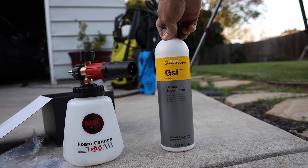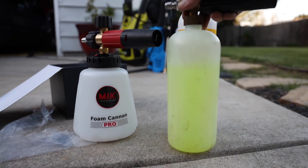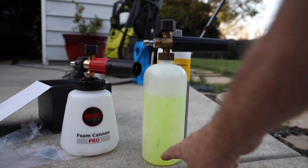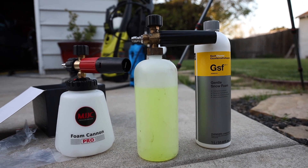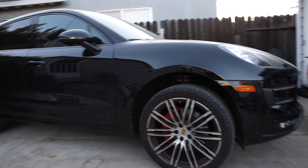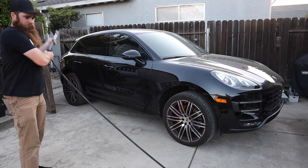We're going to be using the Koch Chemie GSF Gentle Snow Foam. I already have a pre-made batch in this Amazon special foam cannon — 120 milliliters of soap with cold water. We'll try it with the 1.3 millimeter orifice first, then switch it up. We're going to be washing the Porsche Macan Turbo — it's pretty gross. I like to give the car a good pre-rinse with a 40-degree nozzle first.